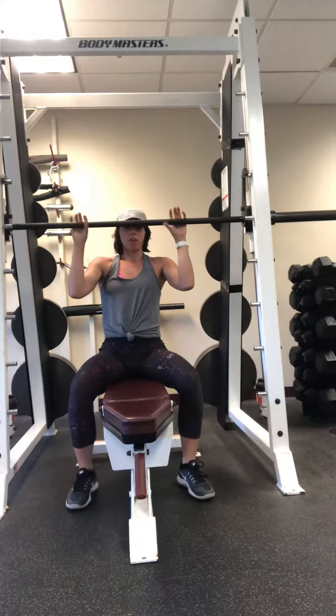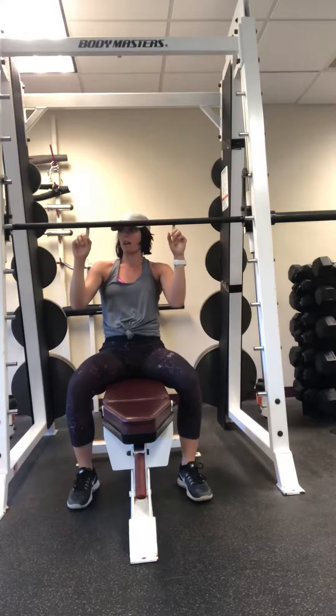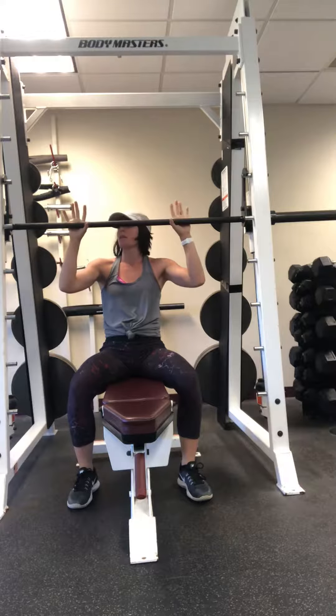First of all, you want to make sure that you're grabbing the bar evenly. I usually line my hands up right where the rough edge ends.